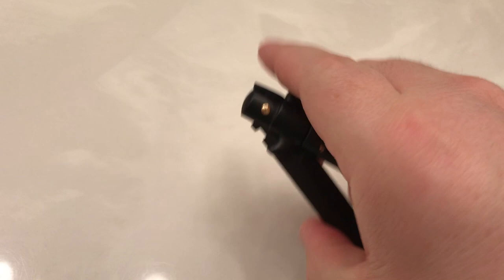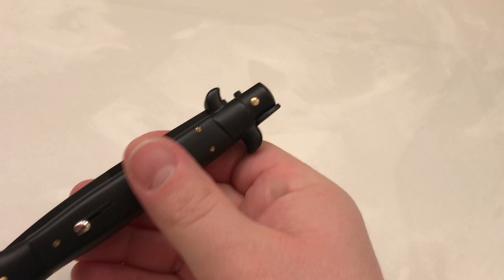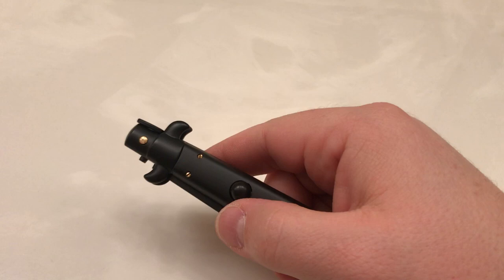I won this in a giveaway from Instagram from Lightning OTF Knives. If you follow them on Instagram, they're really cool — constantly showing off new stuff they get shipments of, from the higher end all the way to the lower end and everything in between. Now, like I said before, I've owned cheap Chinese switchblades — owned one for a good year or two as a kid, then lost it somewhere.